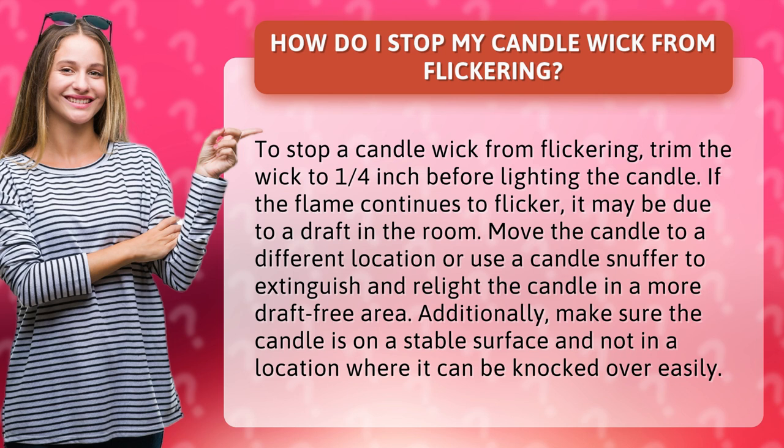Additionally, make sure the candle is on a stable surface and not in a location where it can be knocked over easily.